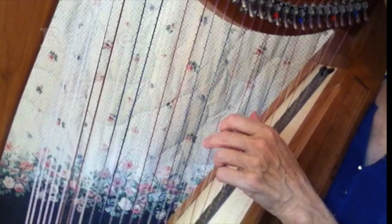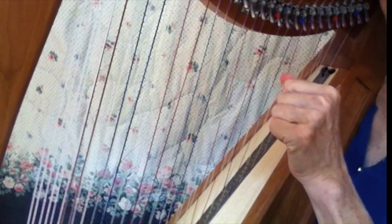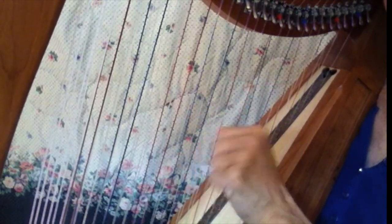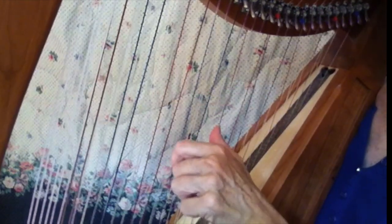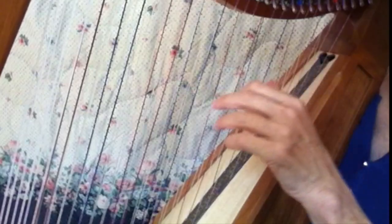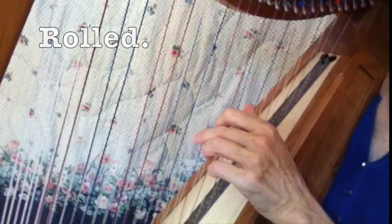The next one is rocked. Stop the video and practice that. And then you can do rolled — stop the video and try that.